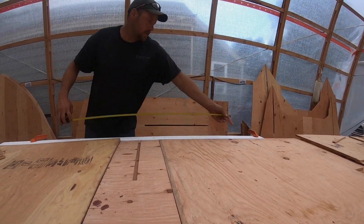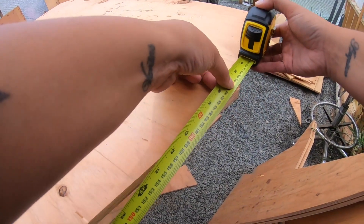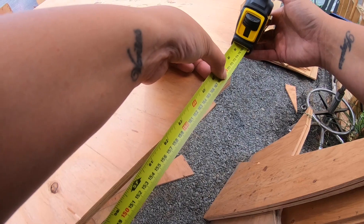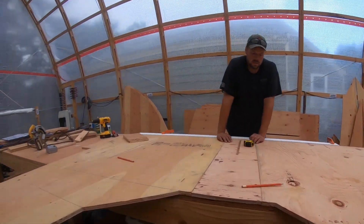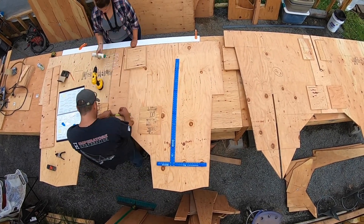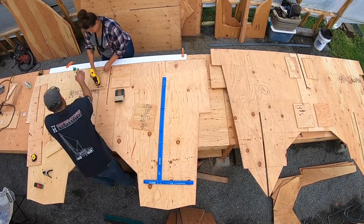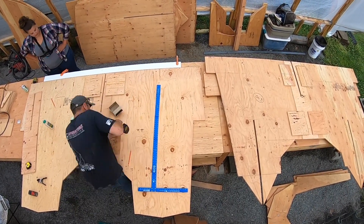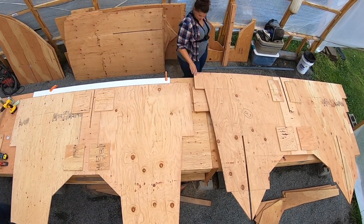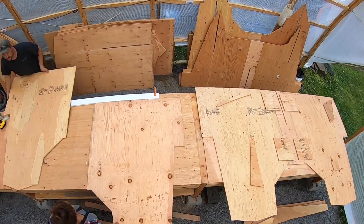You check that measurement over there, measurement over here. One, six, eight, eight. One, six, eight, eight. Awesome.